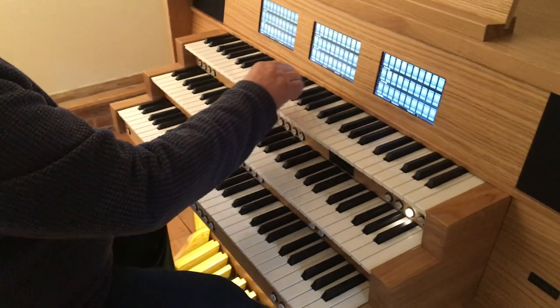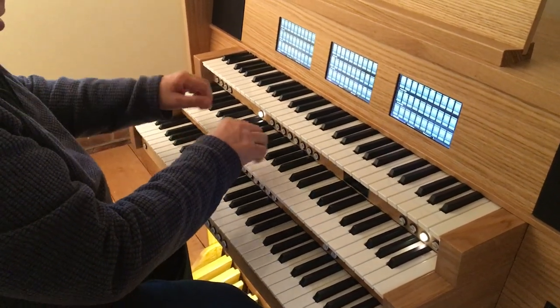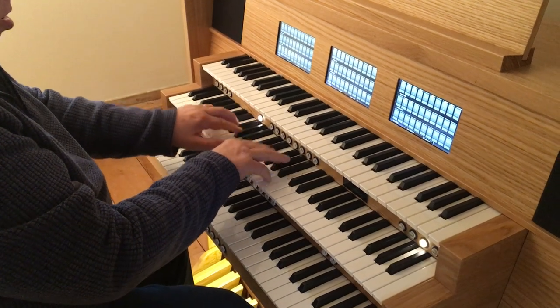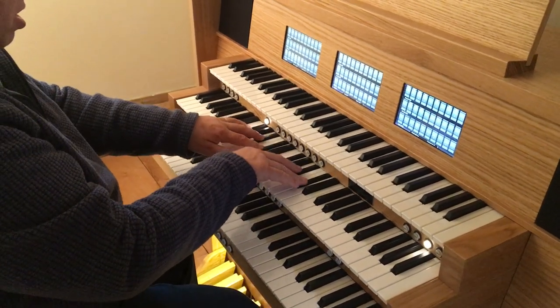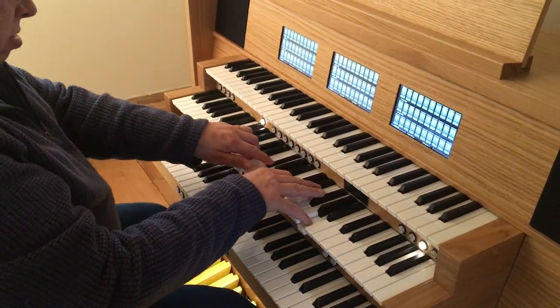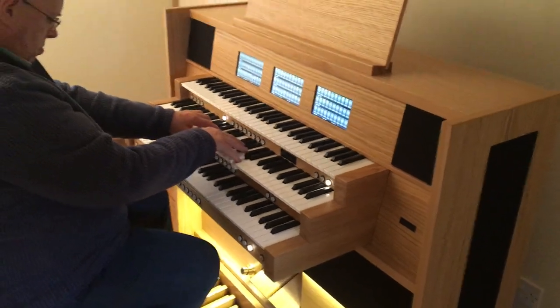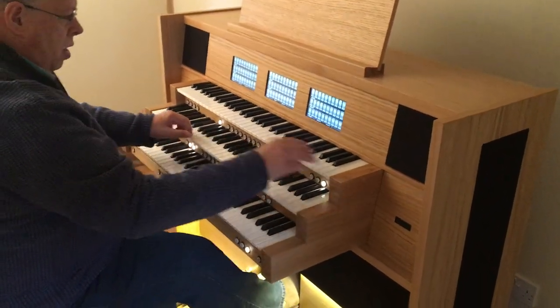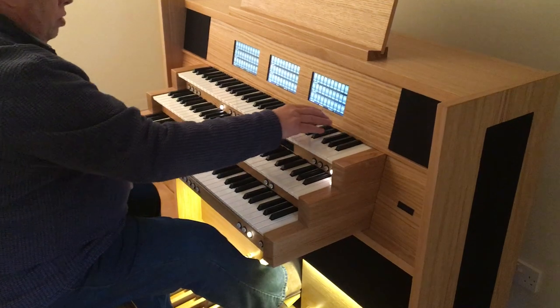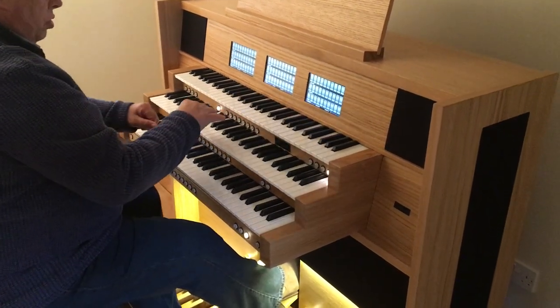Adding some more chorus work — great to mixture with the pedal, and the false swell. The clarinet. And there's full organ with a few excerpts from the tuba as well.